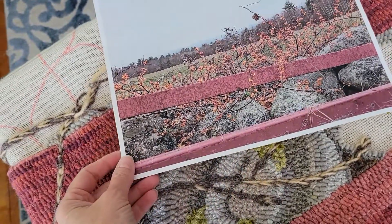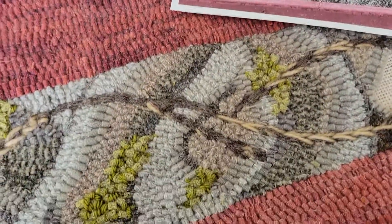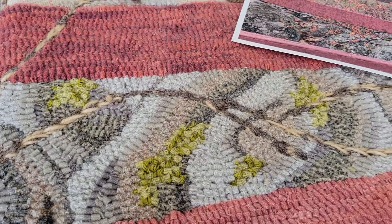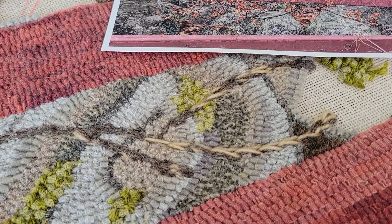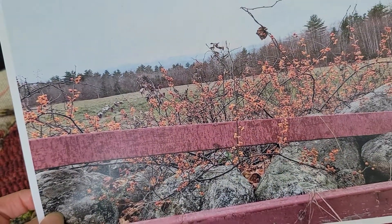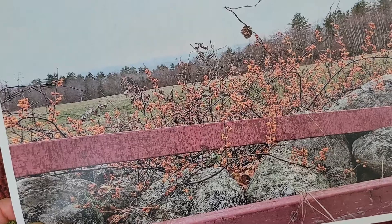When I go to finish up this rug, the last thing I'll do is hand dye some Briggs & Little yarn, and then french knot the bittersweet berries onto the surface.